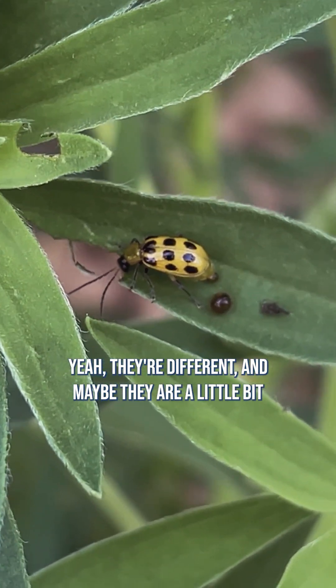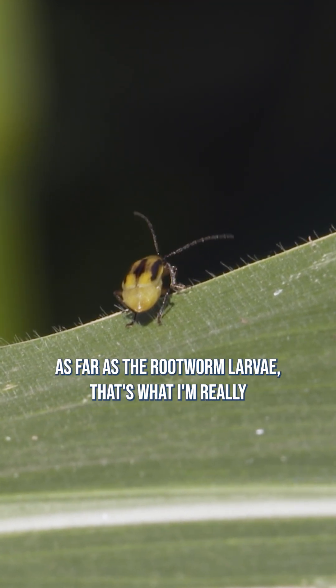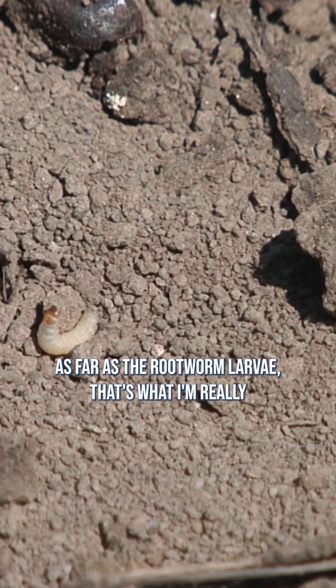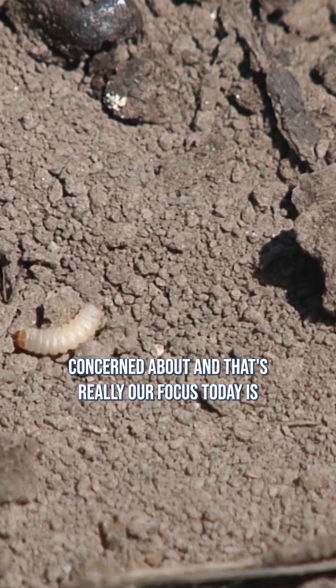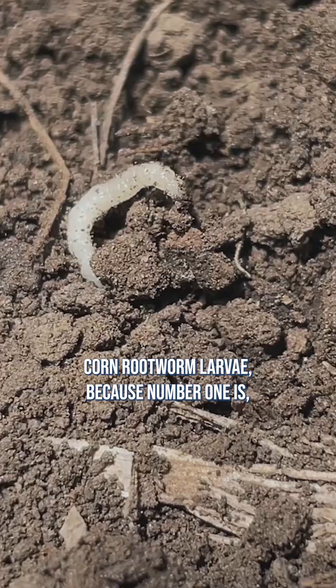They're different and maybe they are a little bit different with the life cycle, but not that much. As far as the rootworm larvae, that's what I'm really concerned about and that's really our focus today — corn rootworm larvae.